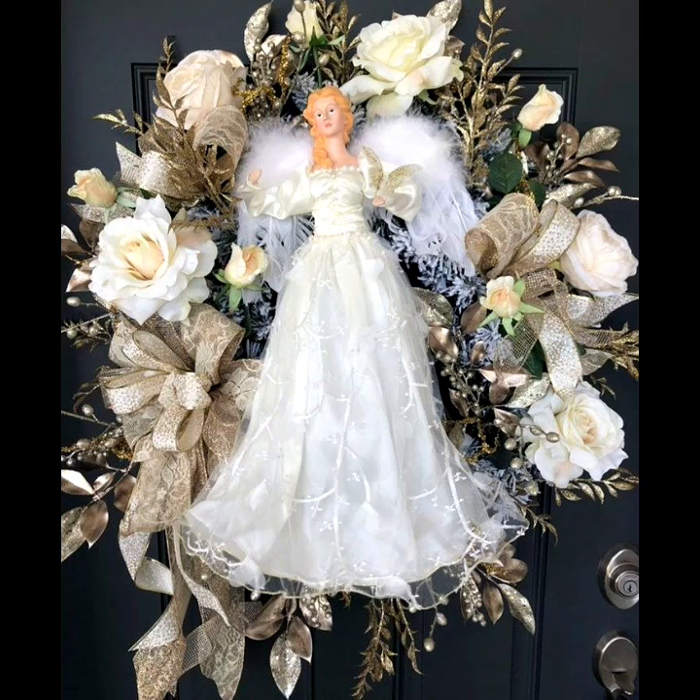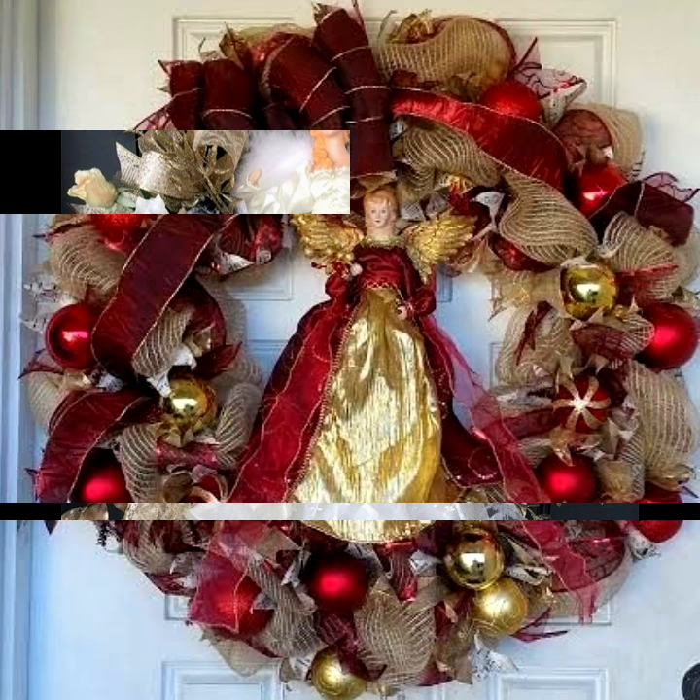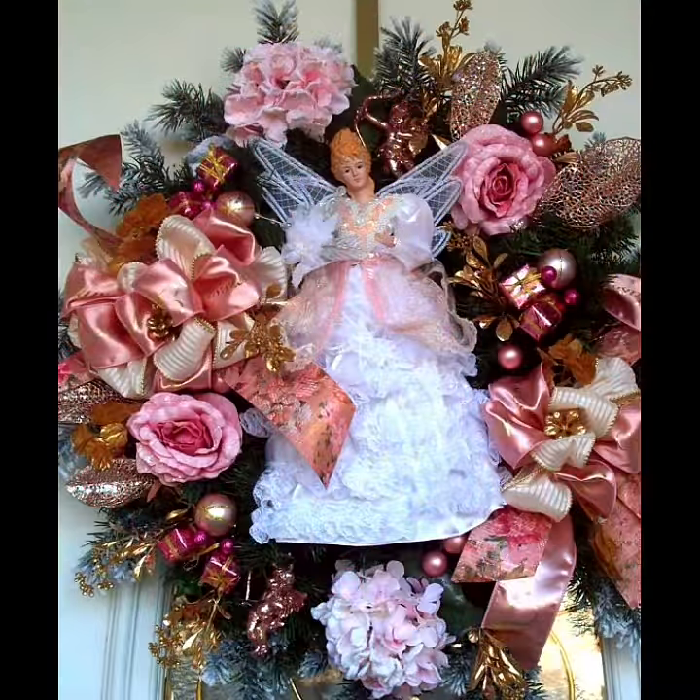Hello everyone, welcome to my YouTube channel Easy Craft Videos. Hope you are fine and doing well. I am back with another beautiful collection — a witch collection of angel style. Enjoy witch collections for Christmas, so Christmas designs of witch collection.